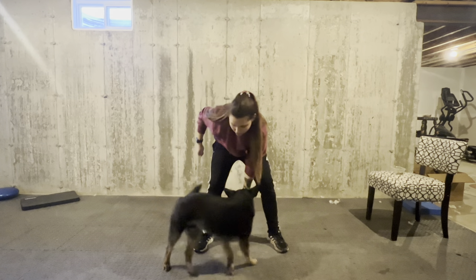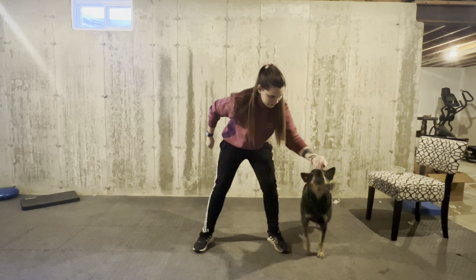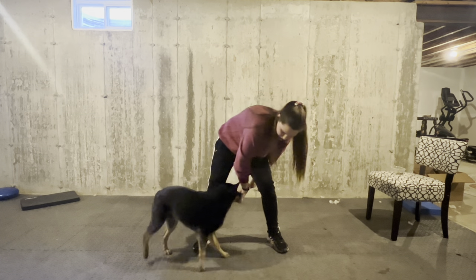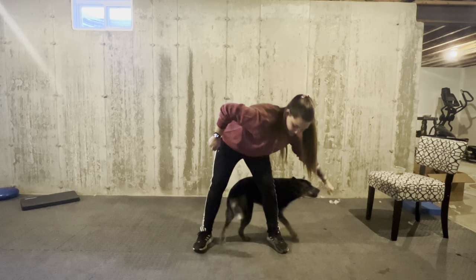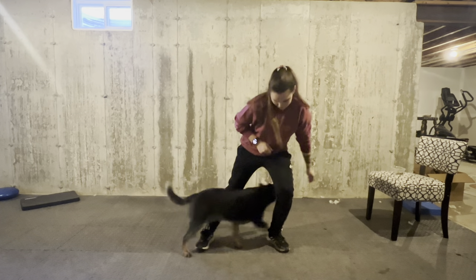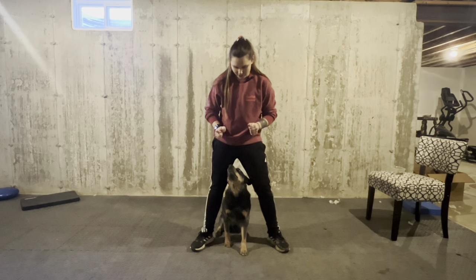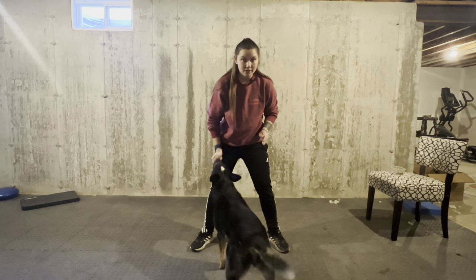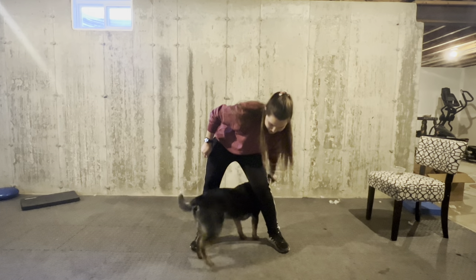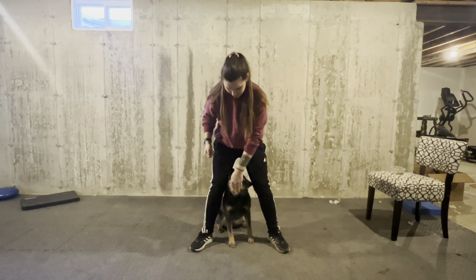You can also reward in the middle so that you have time to change your hands. Atlas has gotten really good at this game, so at this point he only needs a very slight lure. He has so much more value for the middle position, which is why it's important to make this picture look different by having them come into your legs backwards, instead of the middle position where their head comes through the middle of your legs.